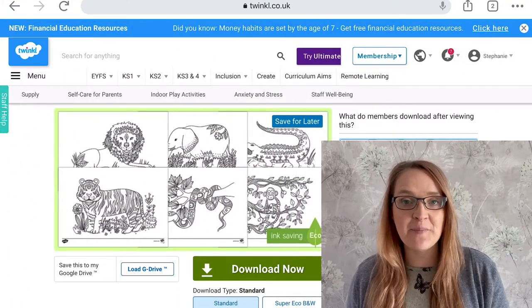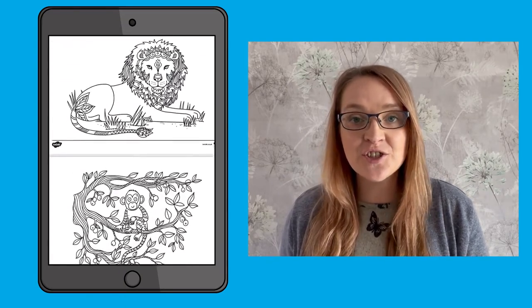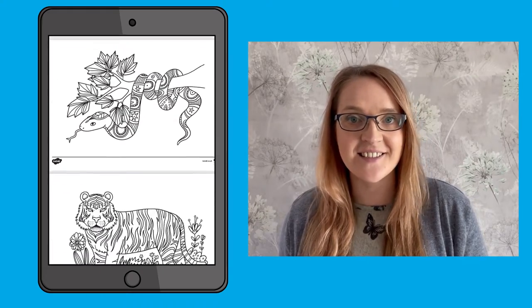These mindfulness colouring pages are great for showing children different exotic animals such as crocodiles and lions. These colouring pages are great for a calming down activity or indoor play. Simply give the children a set of colouring pencils and let their imagination do the rest.